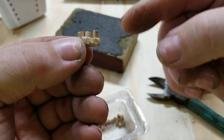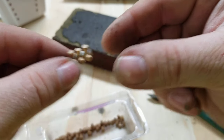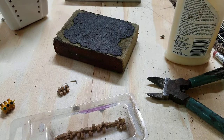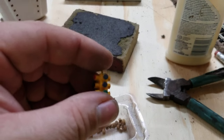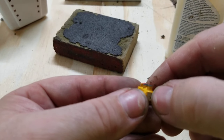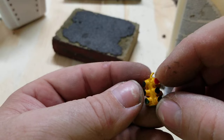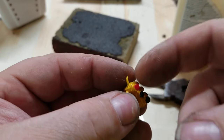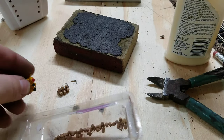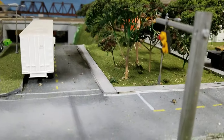Sometimes these will pop off because there's not enough glue — no big deal, just re-glue it and walk away for a while. That's how you make your own red lights. If you need to make one real thin, you can cut it right in half and you just need the front, not the sides.